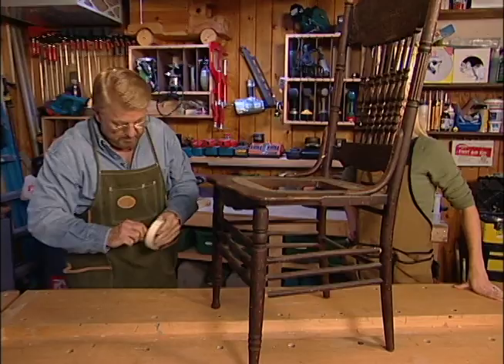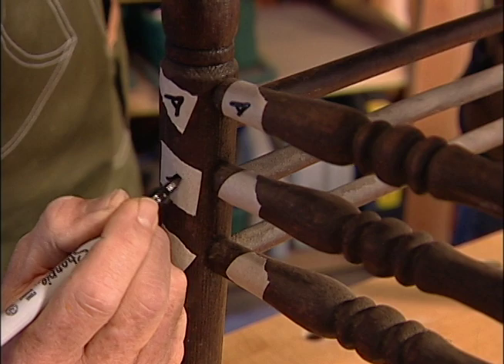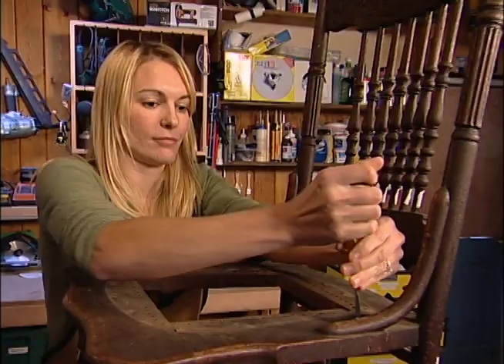We're ready to start taking this apart. Before we do, let's take some masking tape and give you a piece. Just tear off little pieces, and we're going to label all the parts so that when we put this back together, we'll put it back in the right place. That makes sense. That seems like the step my husband would forget and I'd have a pile of wood in my basement. Now this chair is put together with both glued joints and with screws, so let's start by taking the screwed parts apart first.